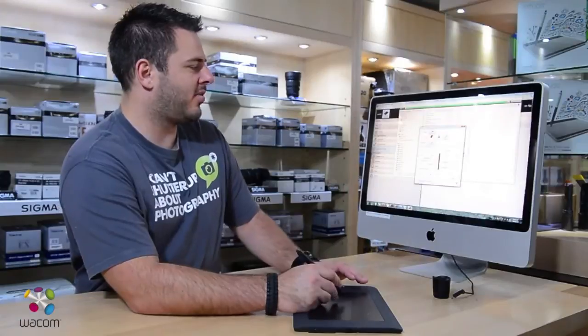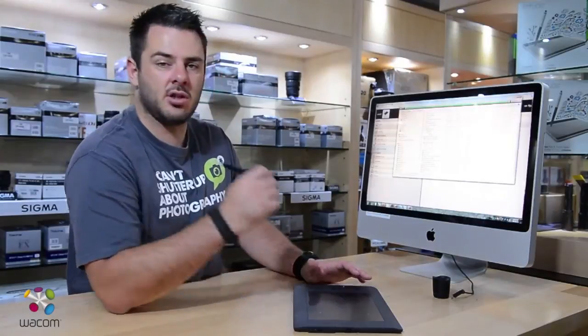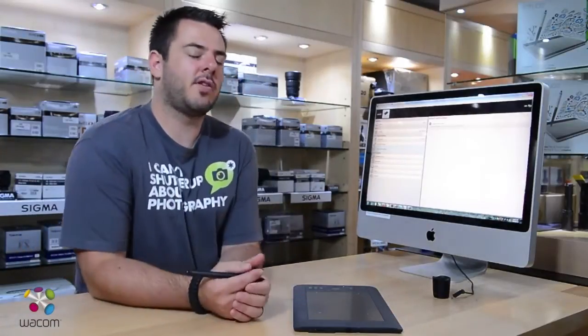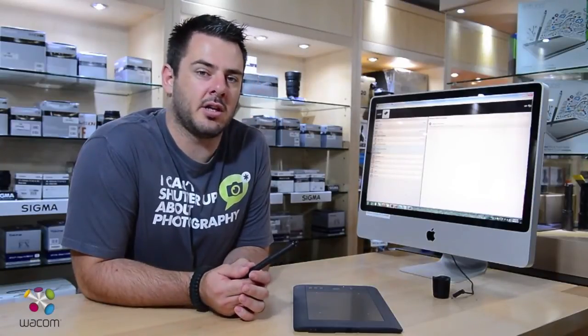It's very easily customizable. You can go into your different products. This product is basically going to replace your mouse. It's very easy to use — you're going to take about a week to set up, but after that you'll probably never turn back to your mouse again. Definitely a huge advantage to your editing.